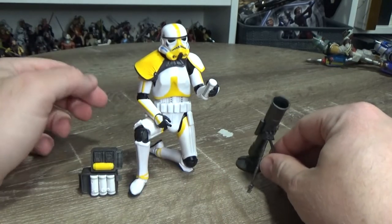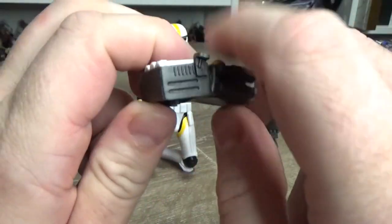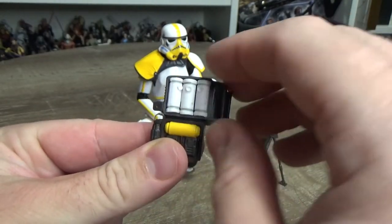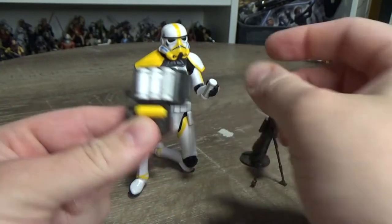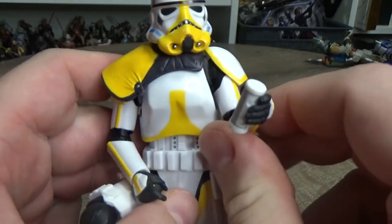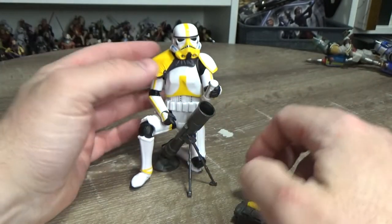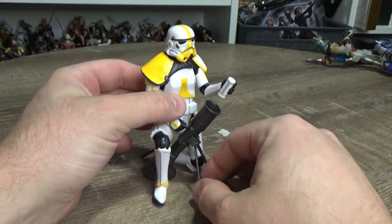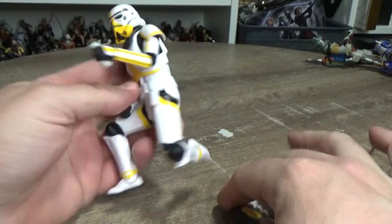The backpack is really nicely done and nicely detailed. Each of the individual mortar shells is removable and replaceable, which is really cool. I have one in his hand that's just going to stay there for now because it looks quite good — I'm definitely going to display him sort of like this with the big cannon set up.